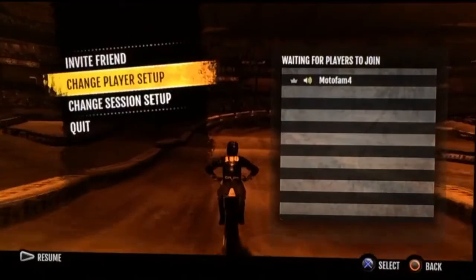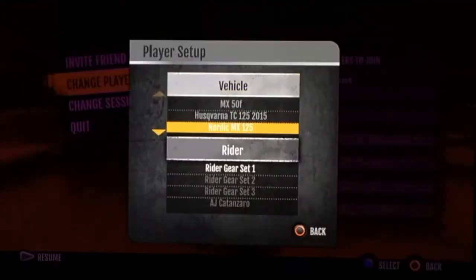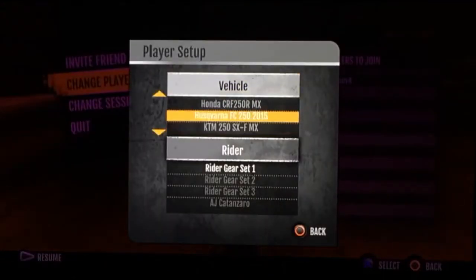Three times. Let me do it on the 250. Husqvarna SC250, 2016.